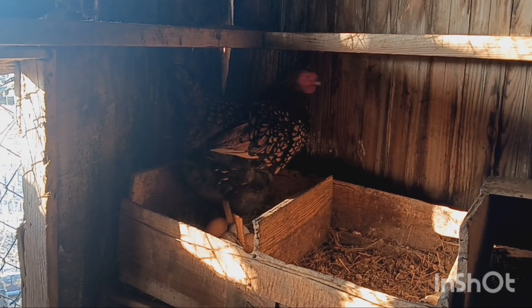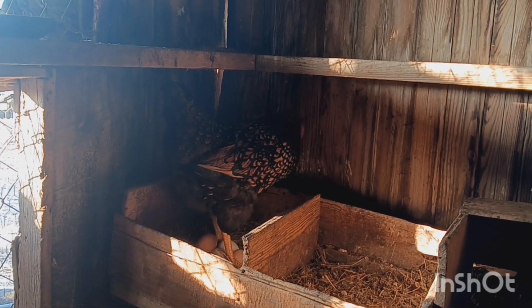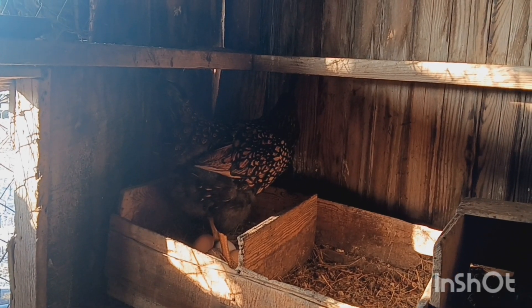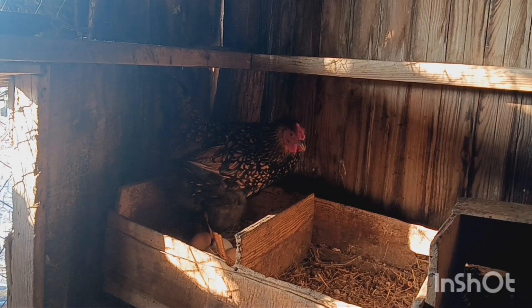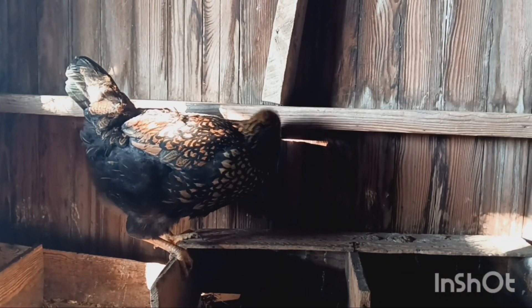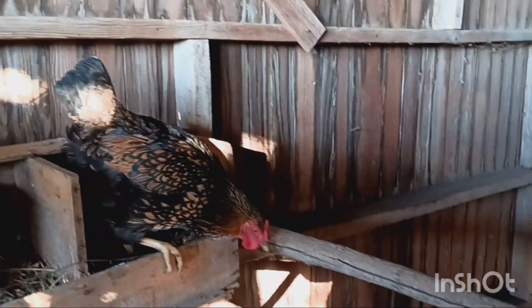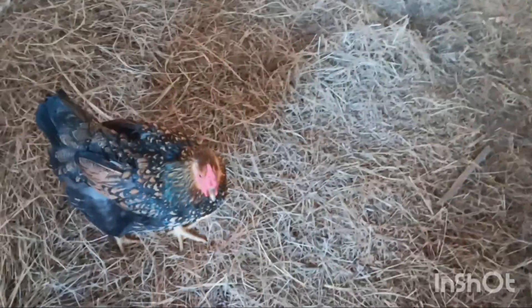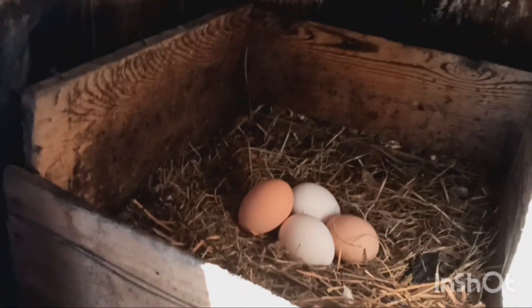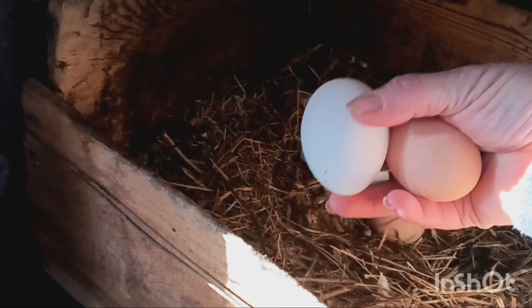Thank you for the eggs that you give us. Are you going to go out and eat with your sisters? Go ahead and get out. Go ahead and grab some of these warm eggs. Got a few eggs here this morning. That's the one she just laid — nice and warm. Look at this huge egg. Aren't they big? I love those eggs.